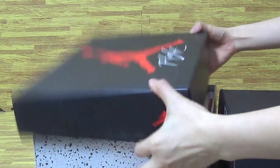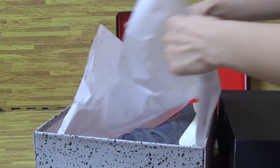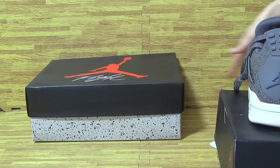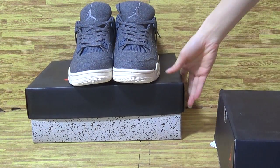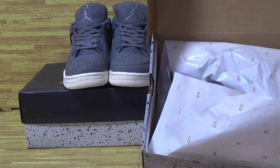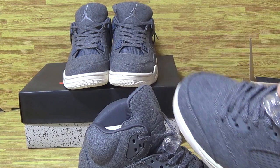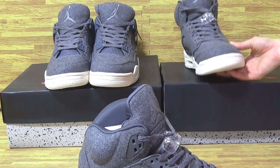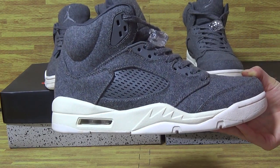Now let me take one out — it's Jordan 4 Wood, and now it's Jordan 5, also the Wood. Also have Jordan 3 Wood. Now let's have a look at this one first — you can see it is Jordan 5 Wood.